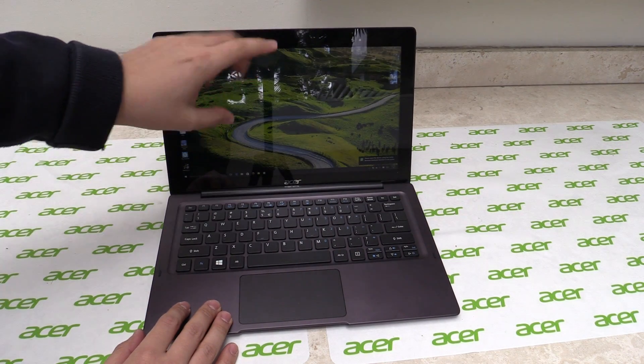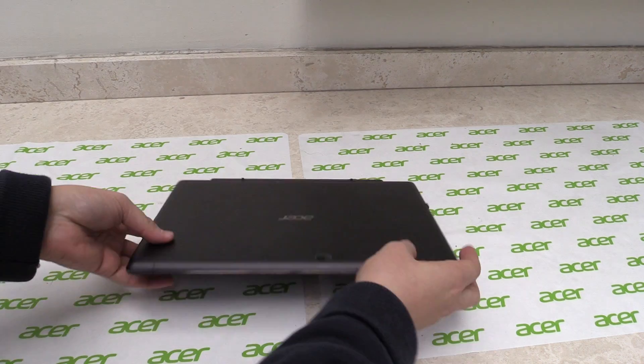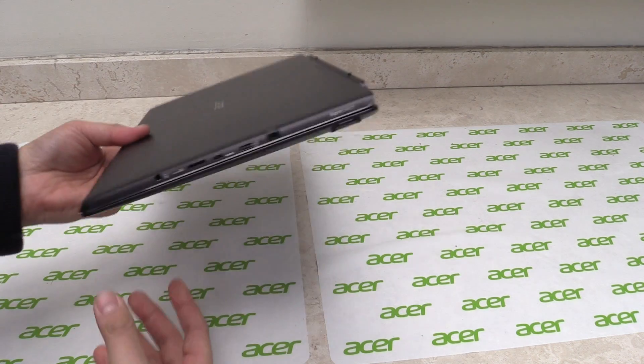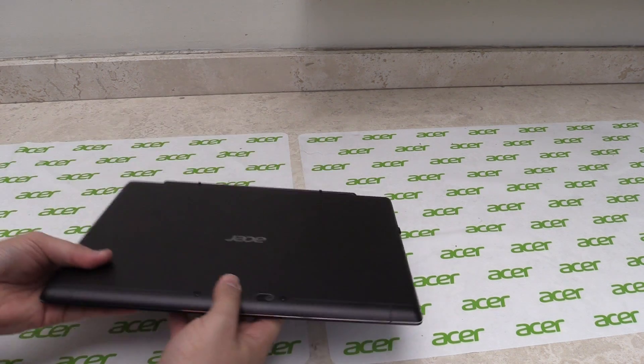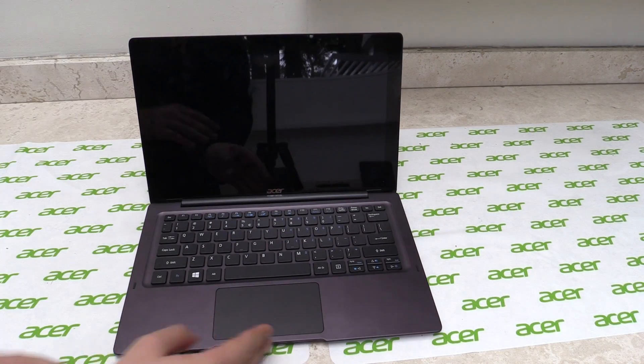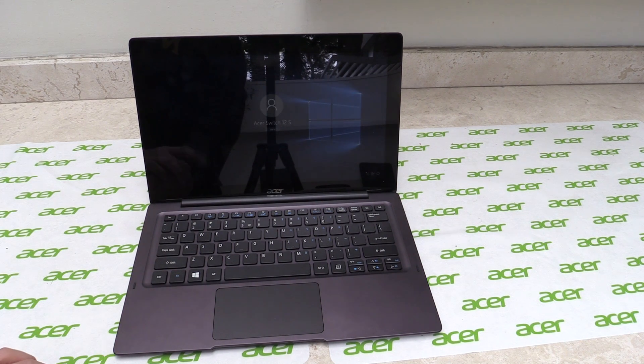The tablet weighs 800 grams. Together with the keyboard dock it's 1.4 kg, so still quite light and portable, and just 10.47 mm thick. The Aspire Switch 12S will come out in March, and the price will be 1,199 euros.